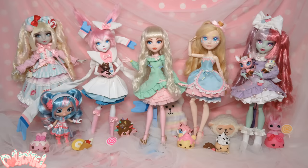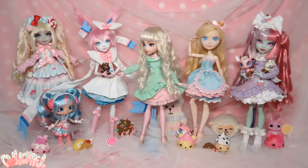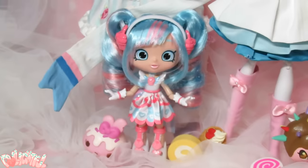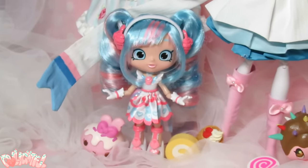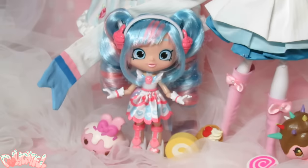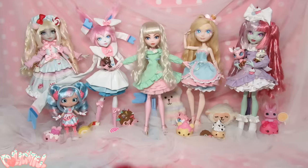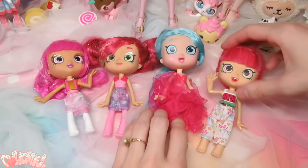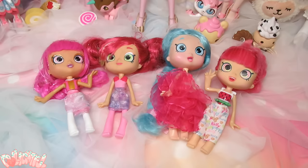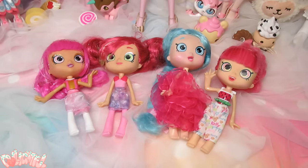I recently took a trip back to the States to see my family and purchased my first Shopkins doll, Little Jessie Cake, while I was over there. I loved this little doll and wanted to keep her as is, but I was also feeling inspired to try customizing a Shopkins doll. So I hopped on eBay and purchased a small lot of used dolls from someone in North Dakota. Before too long, these four cuties arrived in the mail.